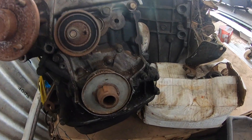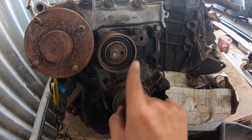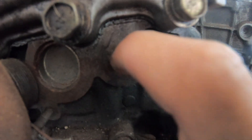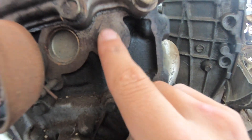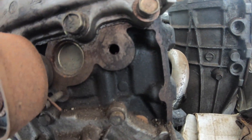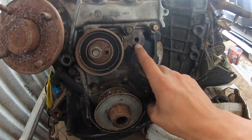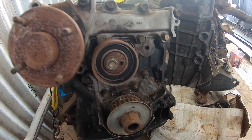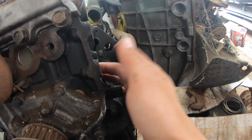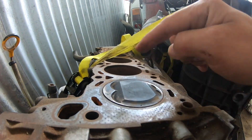Another thing with the 20E block is because it's single cam and only running one cam tensioner, there's already a hole here which is drilled and tapped — already threaded — so you can install the second tensioner. The blocks are all pretty much the same through 20E, 20DE, and DET; the only thing different is the internals.